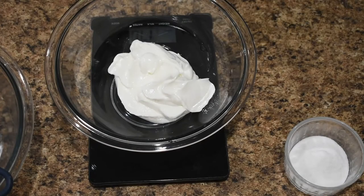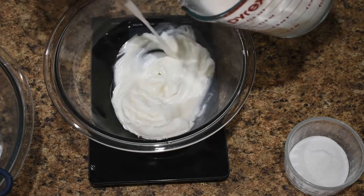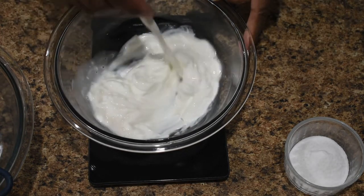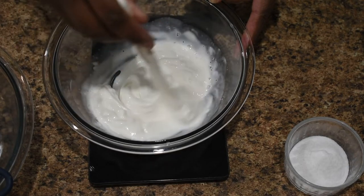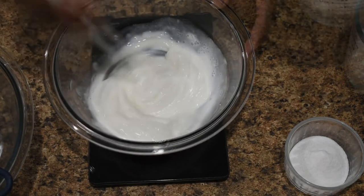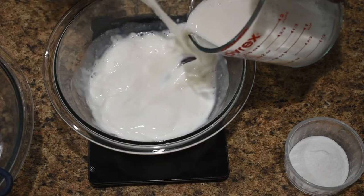I've got three-quarter cup of non-fat plain Greek yogurt, and to that I'm going to add three-quarter cup of milk — I'm using almond milk, but you can use whatever kind you choose. You want to start with the Greek yogurt in the bowl and then add the milk to that. The other way doesn't really work as well — it gets really lumpy and it's hard to get the yogurt mixed in smoothly.